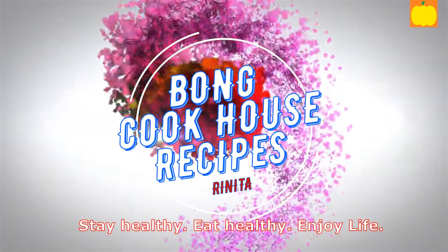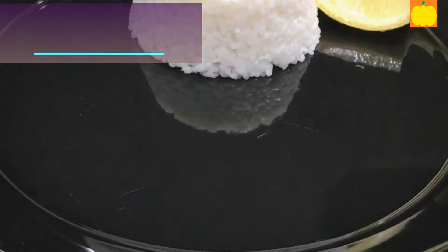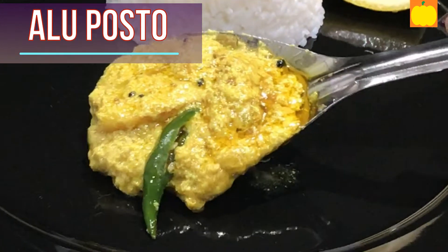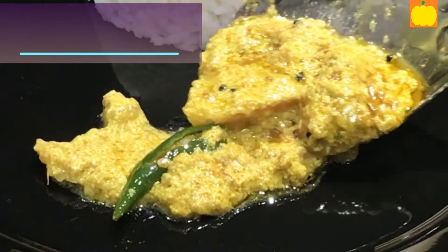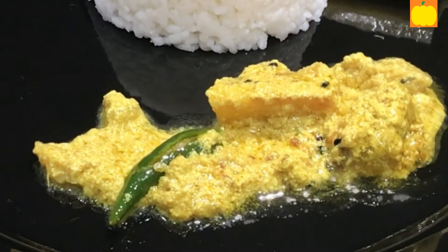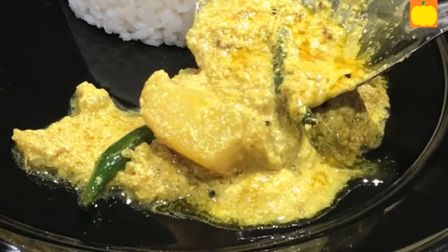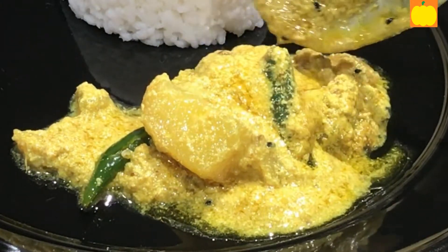Welcome to my channel. Today I will prepare an iconic Bengali or Pong recipe called Aloo Posto or Potato Poppy Seeds. It's a side dish that is served in the main course along with hot steamed rice. It can be served as a day-to-day meal as well as a special occasion meal.